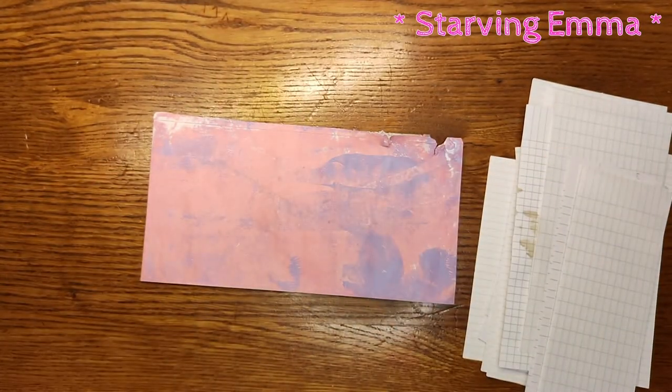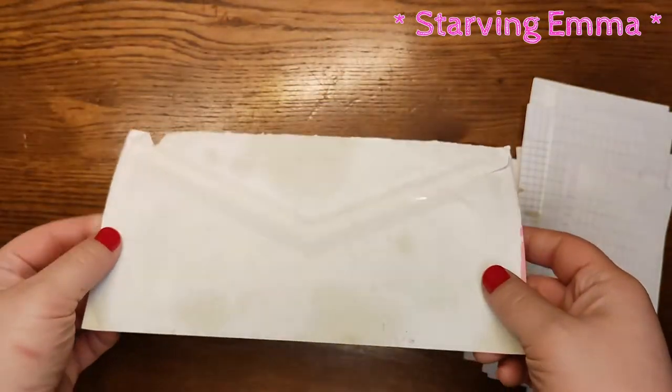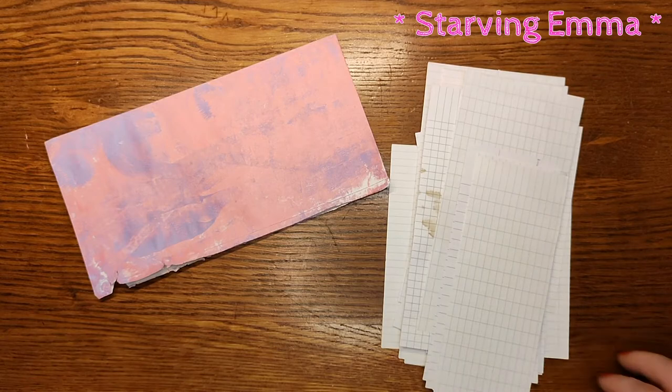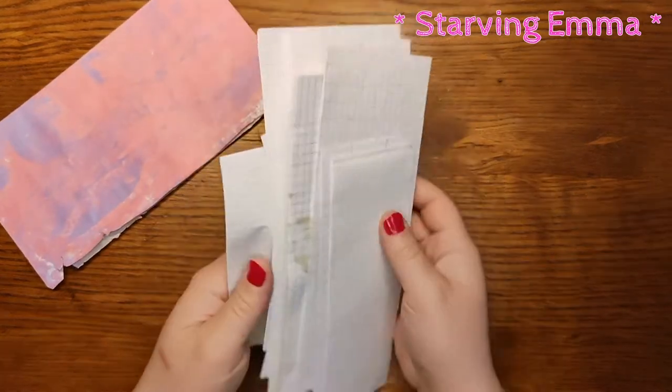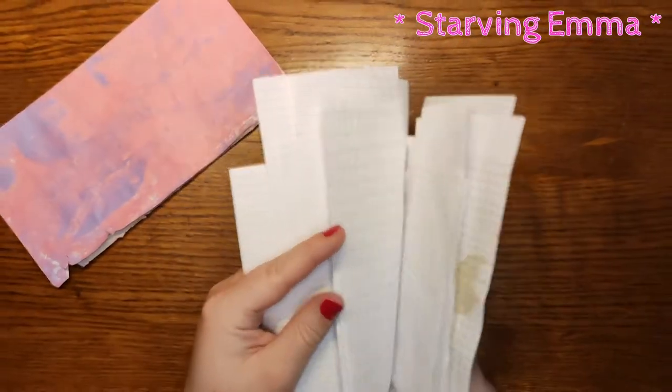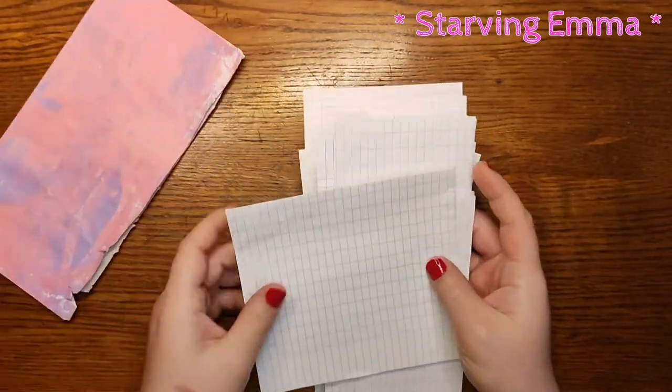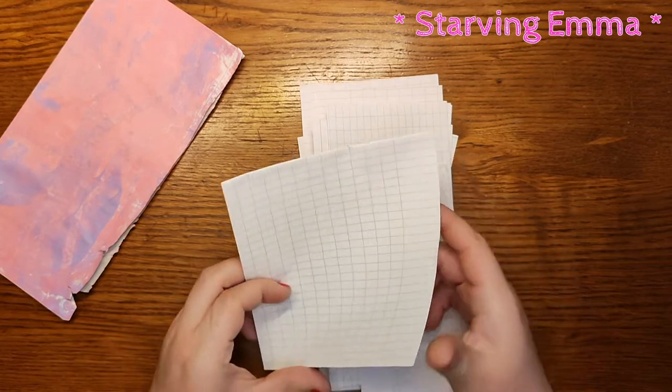I'm going to make something out of an old envelope that I just painted and some scraps — cutoffs from when I was making some journals. I'll see what I can fit to make some notebooks or something like that.